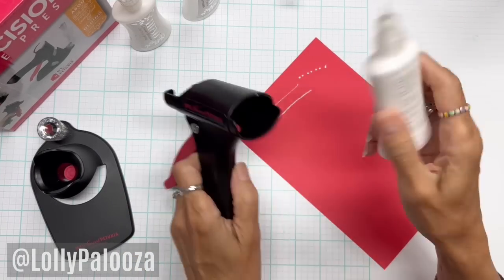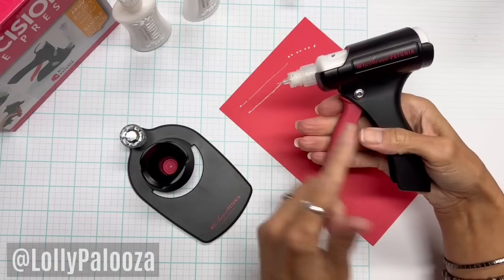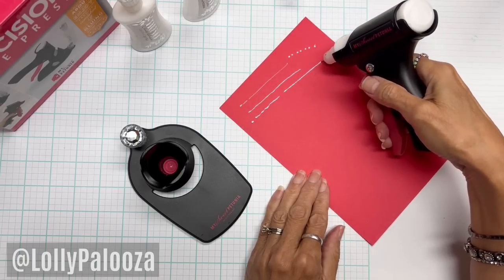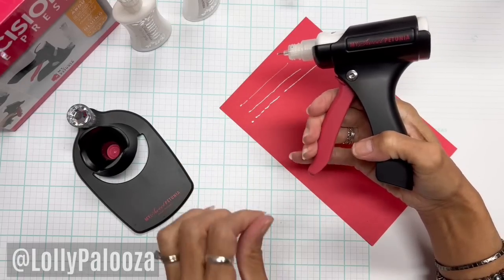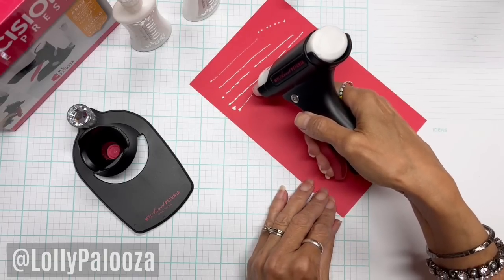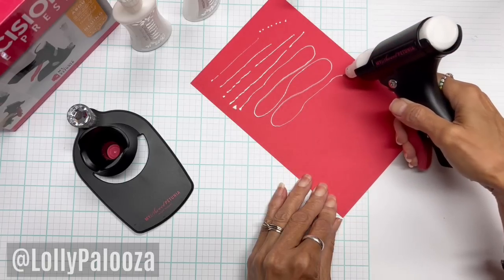When I put this in and start using it, the energy expended is divided between four fingers instead of one or two, giving much better control. It does take less pressure. And if I just squeeze and keep holding it, I can get a long, steady stream that just keeps going and going. This steady stream is very hard to obtain with just holding a glue bottle.